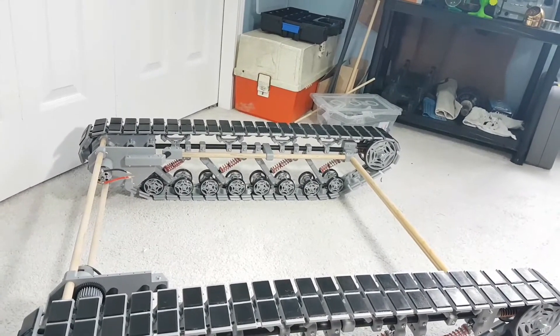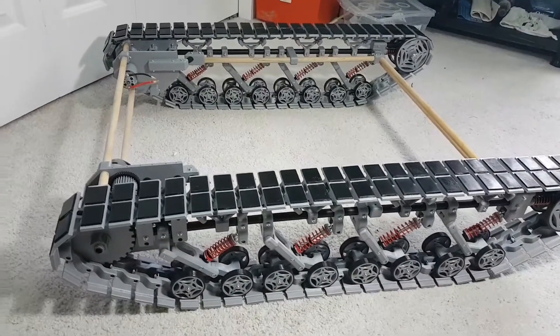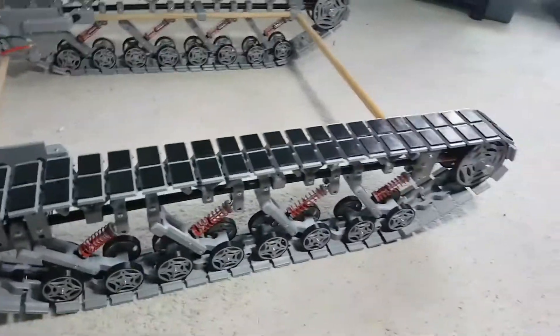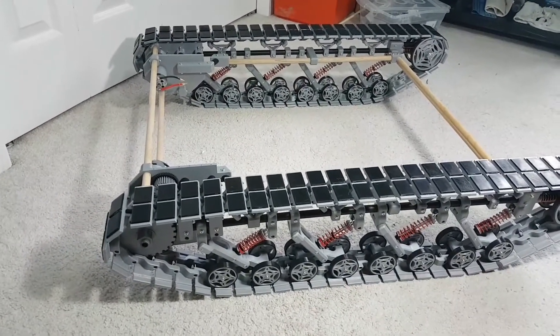Maybe by the end of today I'll actually be able to get out with some electronics on it and run it. Maybe tomorrow — we'll find out. So that's the beast. The track end to end is 90 cm, and the outside width is 70 cm.